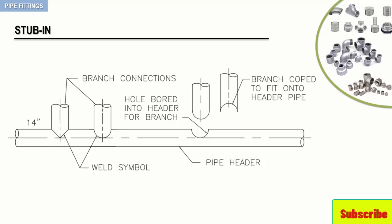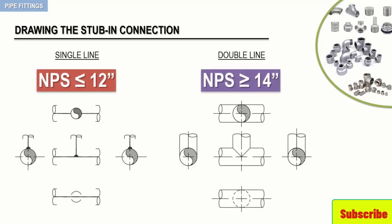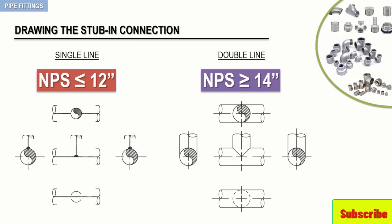Let's now shift our attention to the drawing symbols of stab-ins. The following figure depicts the single-line and double-line drawing symbols for a stab-in connection. Notice that only one weld dot is shown on the single-line symbol and it is placed at the intersection of the header and branch pipelines. Also notice that the weld dot is not a complete circular shape — it is semicircular and drawn only on the branching side of the connection.